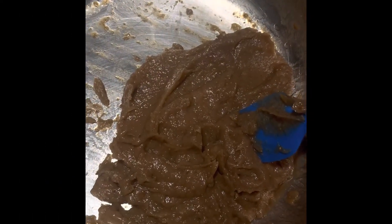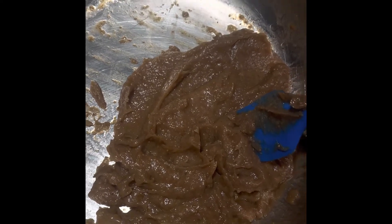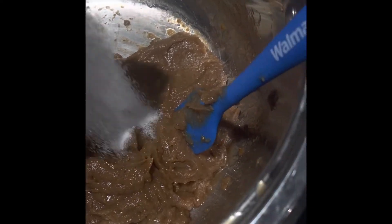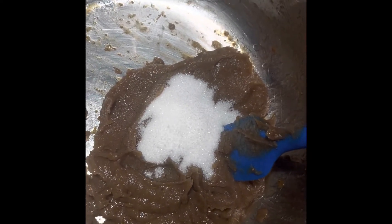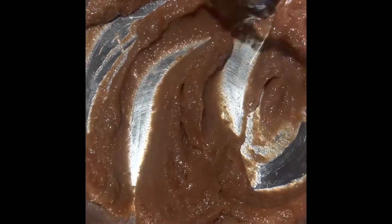Add two cups of sugar — but I'm adding less because this batch is smaller. If you don't want it too sweet, you can add less. Then add a pinch of salt and a quarter cup of lemon juice. Squeeze the lemon well to get as much juice as you can. Now simmer this again after putting all the ingredients in for another 15 minutes.